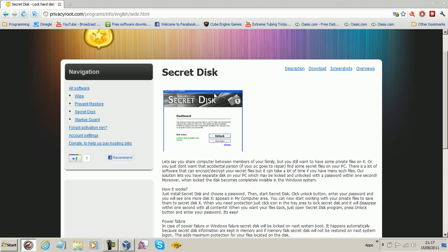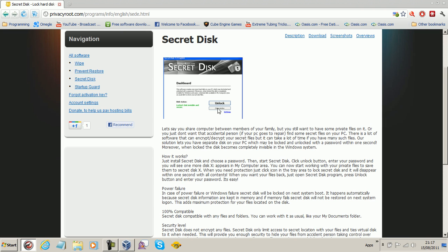Well, this is a free program that will do exactly that. You literally install it, then you make a password, then the disk is locked. You put in your password and the disk appears in Windows Explorer, you put files on the disk, and then when you're done, you just click lock, and that's it.